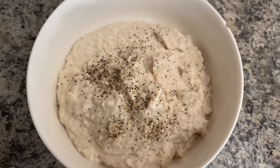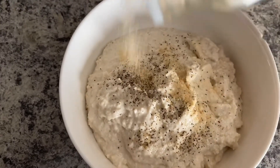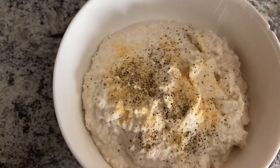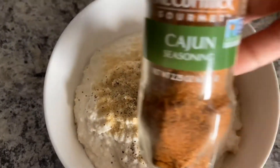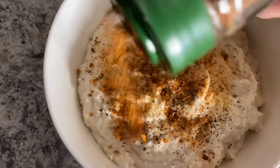Next you want to add in all your seasonings: your black pepper, your Cajun, your garlic, and your onion powder. This part you do to taste, so you can taste as you go along until you get your desired taste. I love this Cajun seasoning — it has a nice little kick to it.